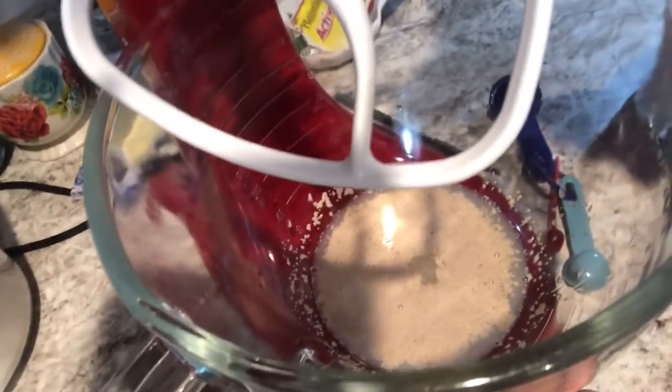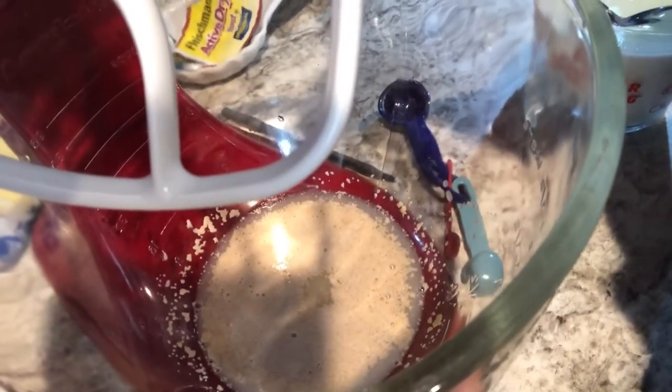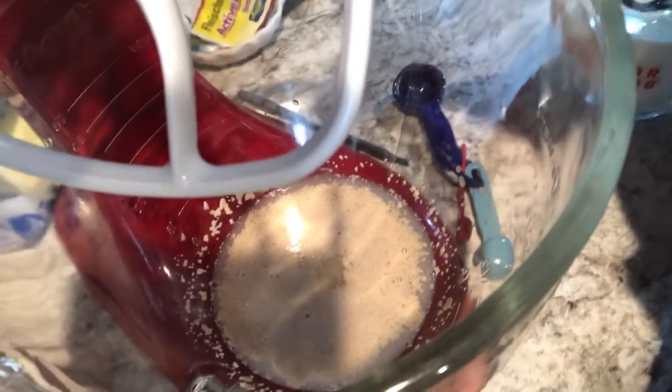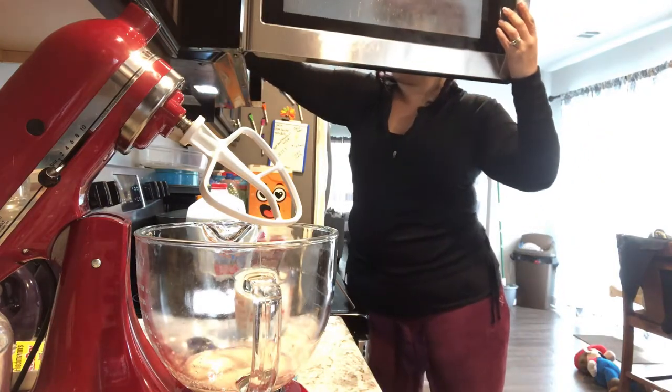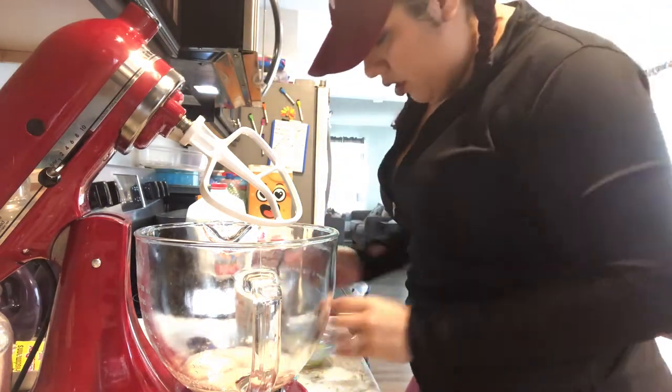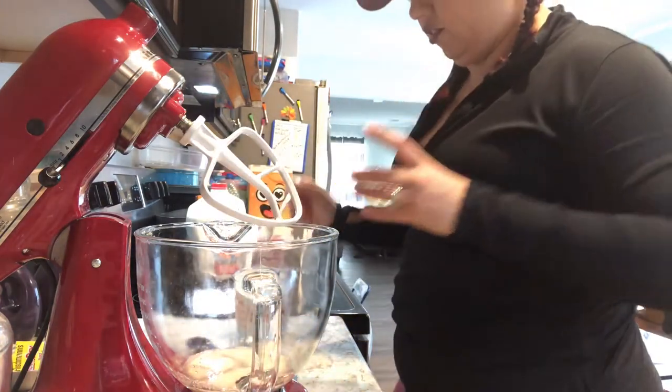Now I'm showing you what the yeast is supposed to look like — that's what blooming yeast looks like, that's what it's supposed to do. If this is your first time using yeast, do not be afraid — it's not a disease, that's just what yeast does. That's what makes bread nice and poofy and airy, it's because of the yeast.